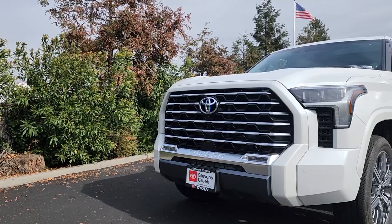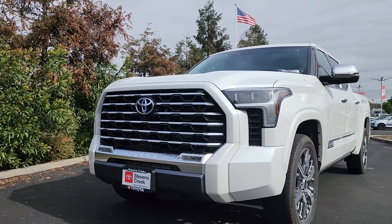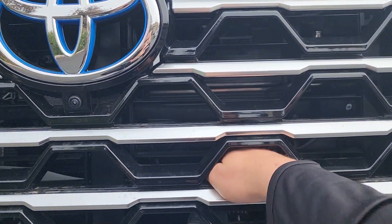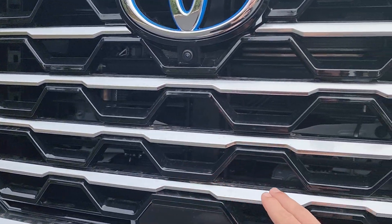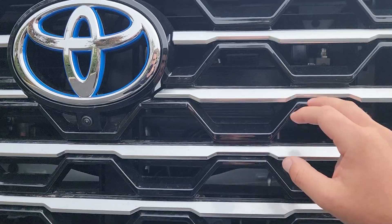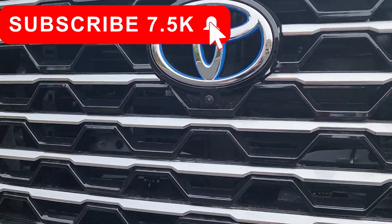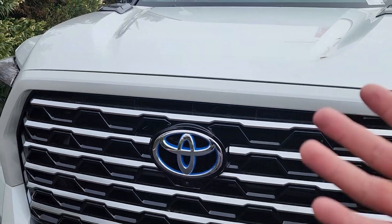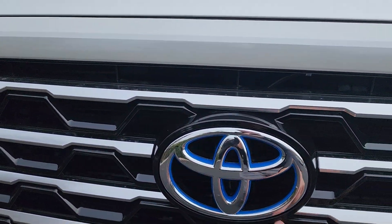Starting off at the front of the Capstone Tundra, you can see this massive front grille with really large cutouts — I can probably fit my entire hand into them. Every single row of this front grille has chrome stripes going all the way across. We also have a chrome Toyota emblem, which is huge, with a blue outline indicating this is a hybrid.